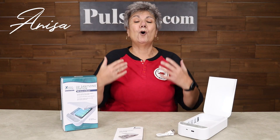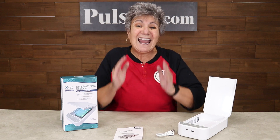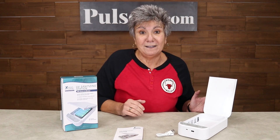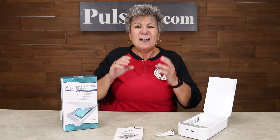Hey it's Anissa and I have something gross to tell you. Studies have shown that your phone is 18 times more dirty than a public toilet. Yes, I'm talking bacteria, germs, viruses.